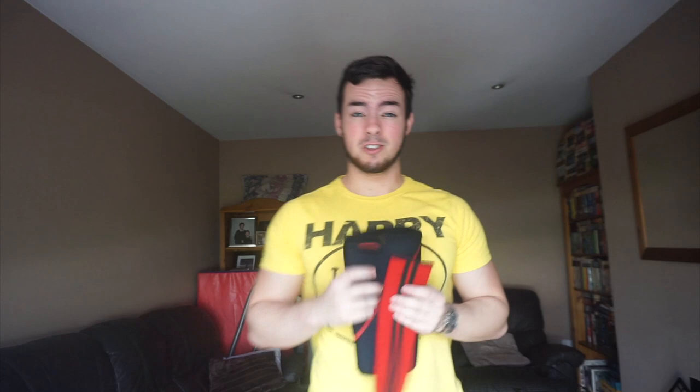This here is a sleeve, and this here is a wrap. The first thing you're going to notice is that the wrap is much, much longer. The wrap is a lot longer and it's also a lot stretchier.